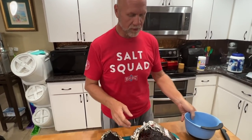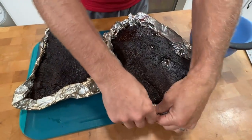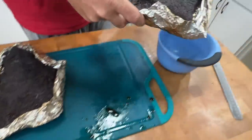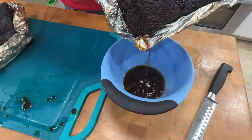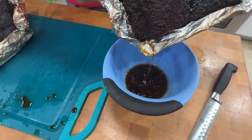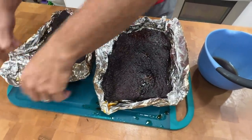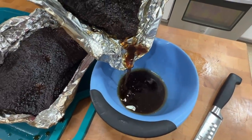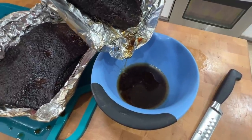These really look like the best briskets we've ever made. First thing we're going to do is get all the juices out of the aluminum foil into a bowl — we can pour that back over the brisket. All this rendered fat is good fat — look at that beautiful stream of deliciousness right there.